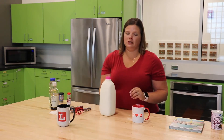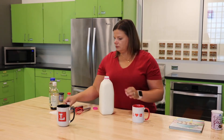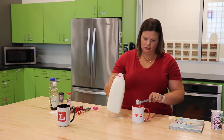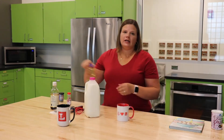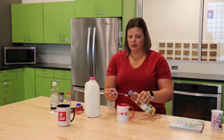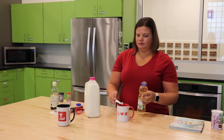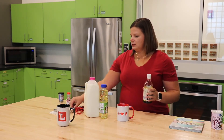Now we have low-fat milk — I'm using one percent, but you can use two percent or skim milk. Anything really works here. You're going to use three tablespoons. It's always important to pour it over the cup so if you make a mess it's not all over the place. After the milk, we have one and a half teaspoons of vegetable oil. I like to use the half teaspoon and use it three times. And finally we have vanilla, which is a quarter teaspoon.